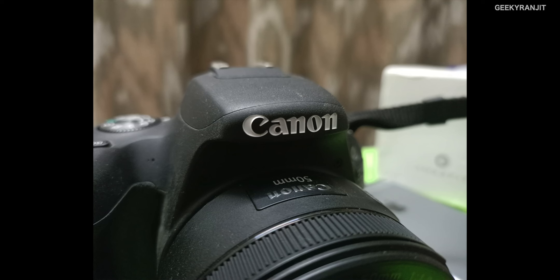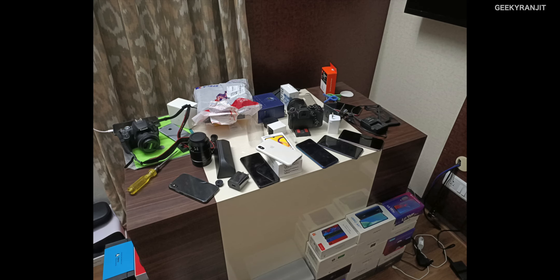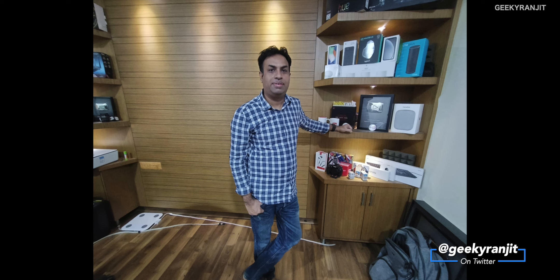Moving to completely artificial lighting conditions — the Reno 2Z did a pretty good job. These were taken in my office under completely artificial lighting and there is quite a bit of detail. For human subjects in artificial lighting, the portrait bokeh mode and wide angle lens both performed well. The front-facing camera performance in artificial lighting was also really good.